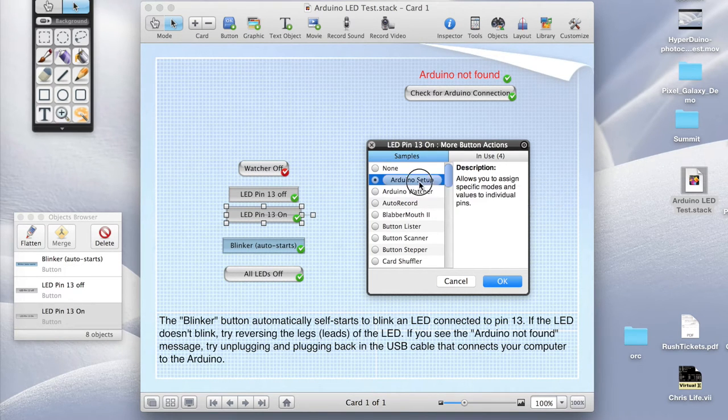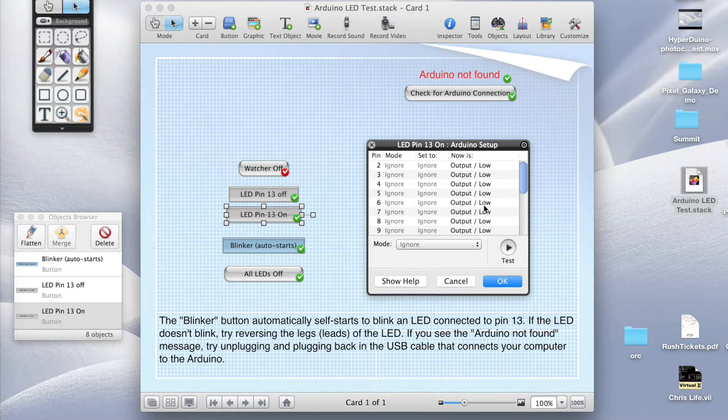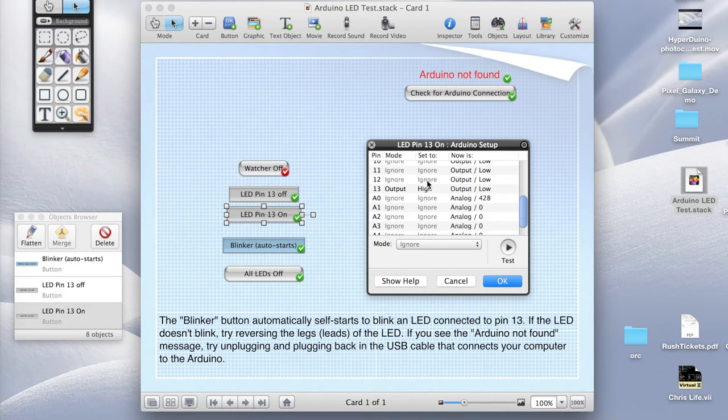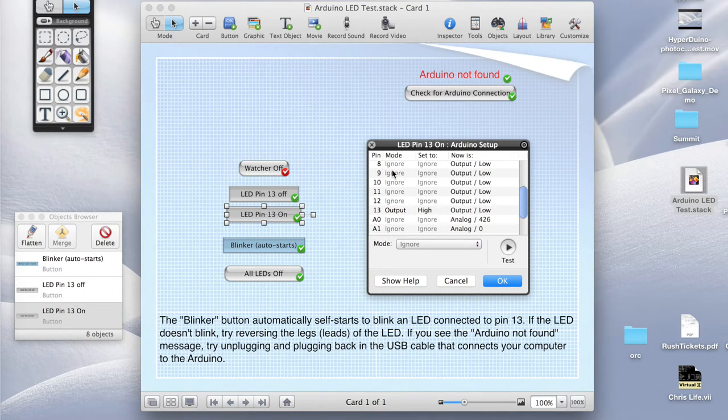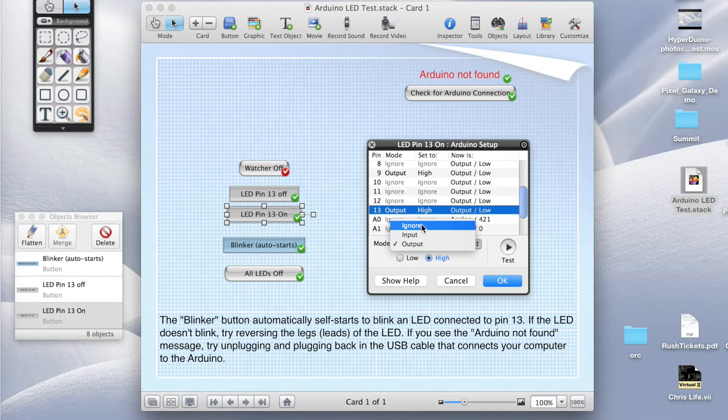We want to light up an LED, so we click on setup and here are all the different pins — all the digital pins we can use. You can see most of them are set to ignore. If we scroll down, we see pin 13, which is set to be output and set to high. High means on, low means off — so this will light up the LED. What we want to do now is switch to pin 9 instead: we're going to switch pin 9 to be output and turn it to high, and then for pin 13 we will switch it to ignore so it won't be used at all. Then we hit OK.